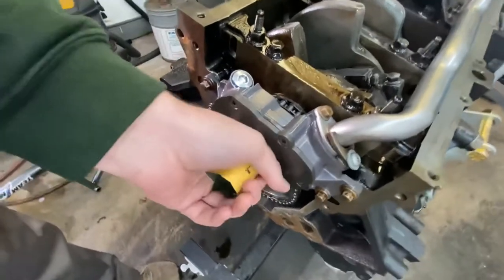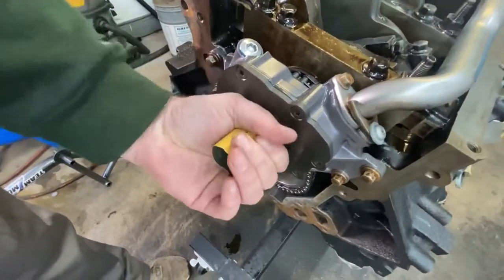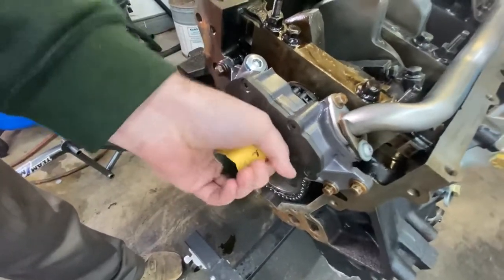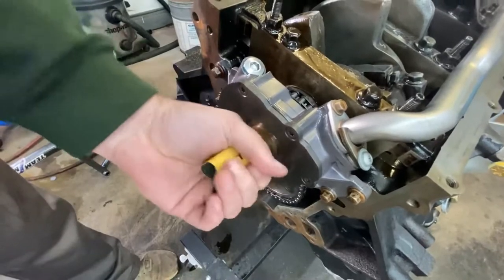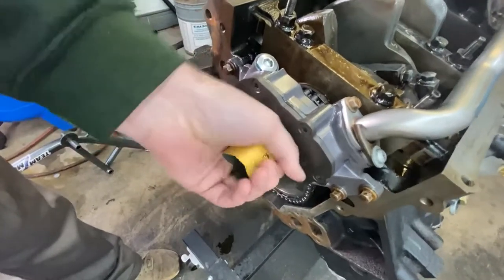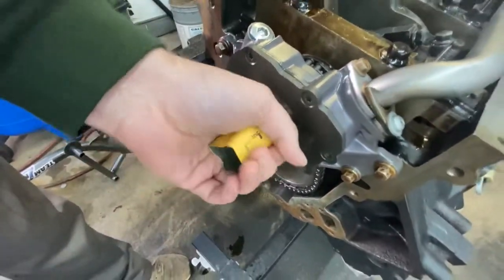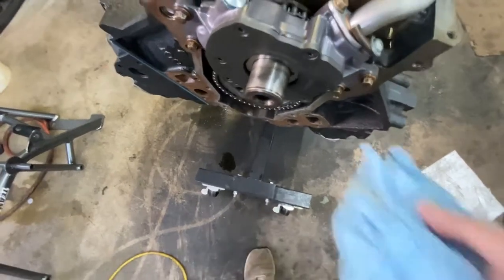Now this part is pretty self-explanatory. However you feel like you need to hold it, you hold it. Whatever motion you feel like you need to create, have fun with it. And there you go — after a couple seconds it cleans up pretty quick.